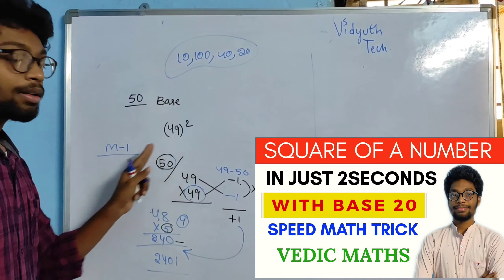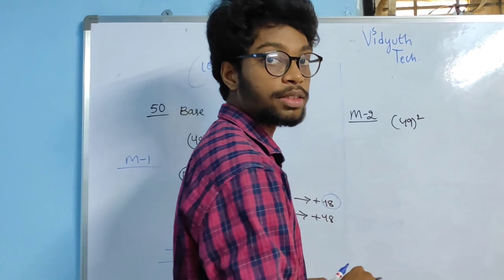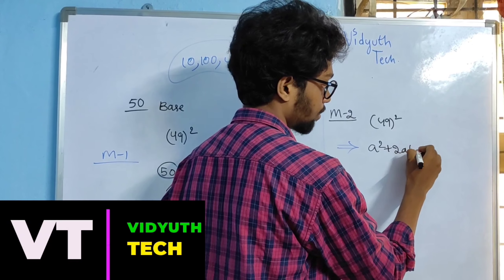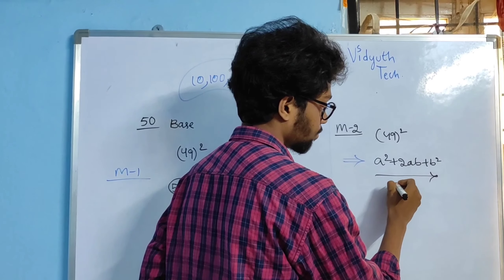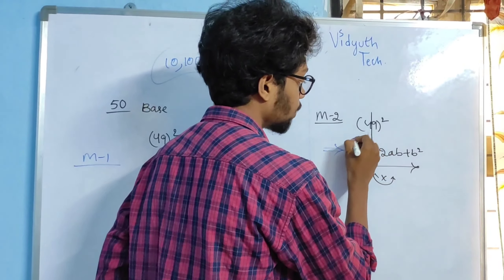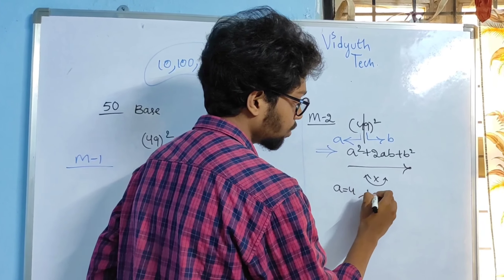Coming to 49 square by using Method 2. We know the formula: (A + B)² = A² + 2AB + B². Follow this pattern only friends, don't interchange the terms. I am going to split 49 into 2 parts: taking first part value as A and second part value as B. Therefore A equals 4 and B equals 9.